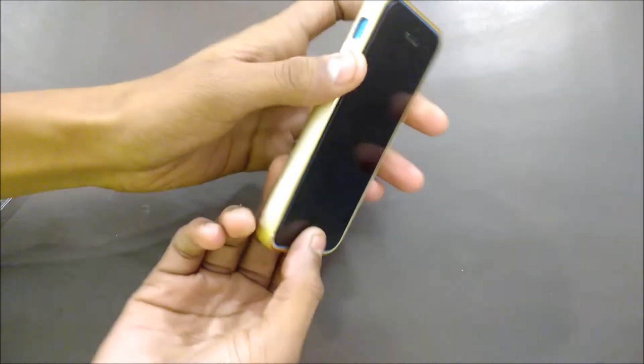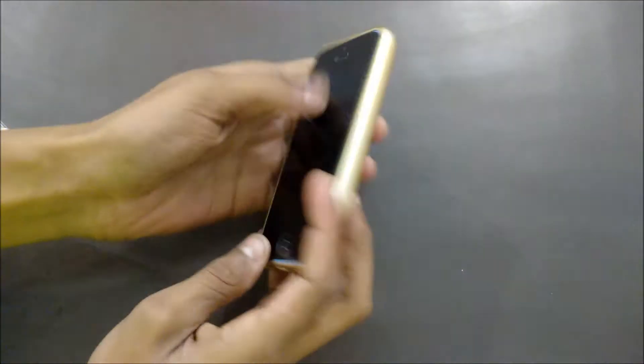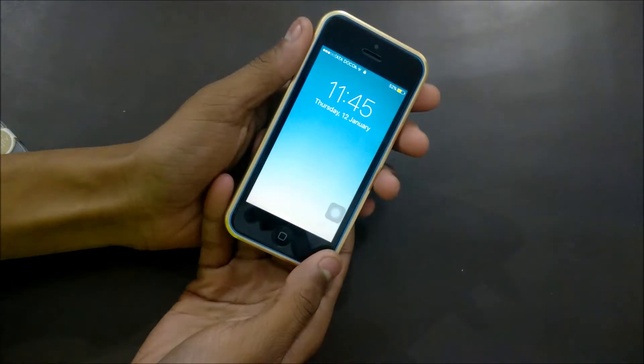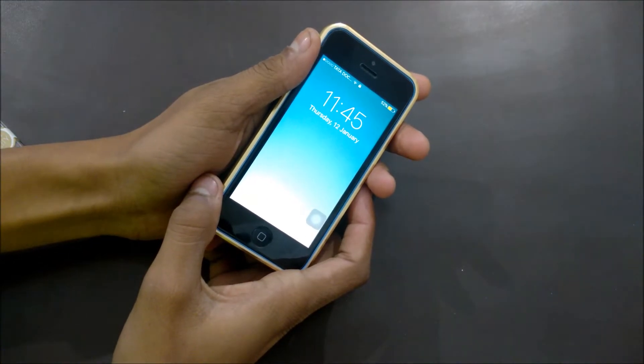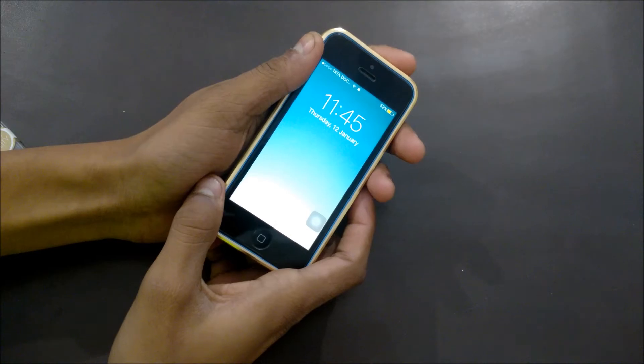After putting the back on, it gives your iPhone 5c a new and very premium look. If you like this video, like it and subscribe to my channel. I am your DGO and I'm signing off — peace.